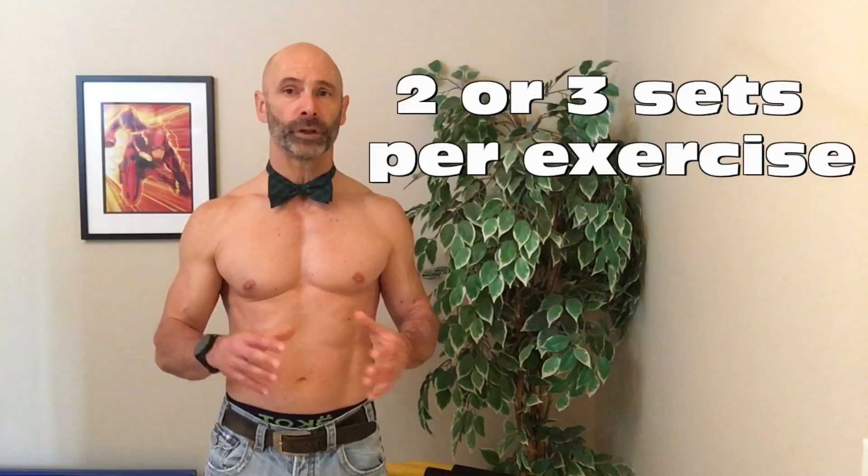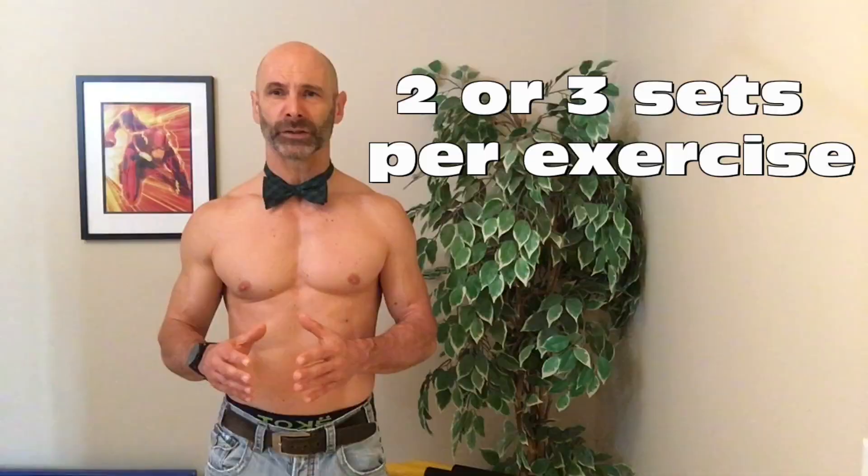If we do two sets of each exercise, that gives us a 14-set workout. If we do three sets of each exercise, that's a 21-set workout. For this training split, we are going to do two or three sets per exercise. I'm not a fan of single-set workouts, as I find that first set just really helps to get us in the groove.